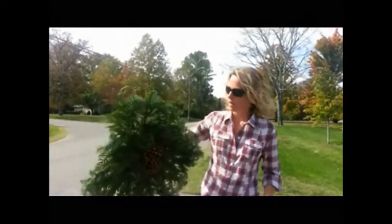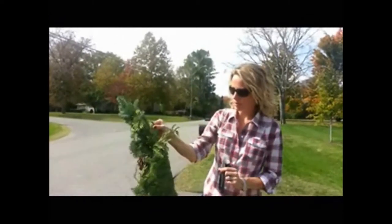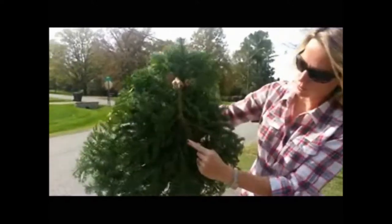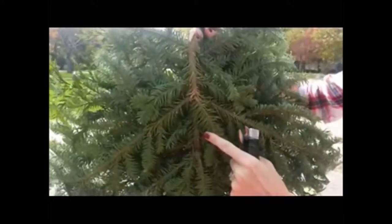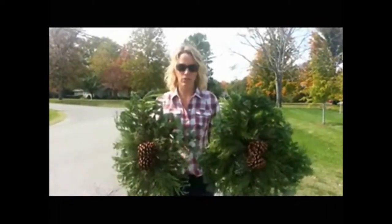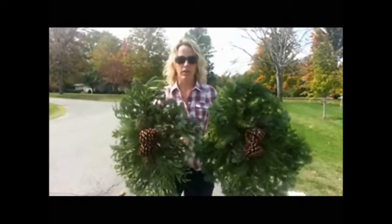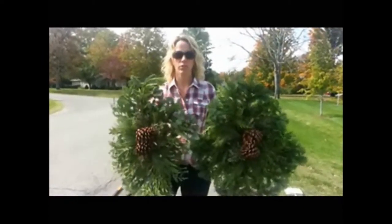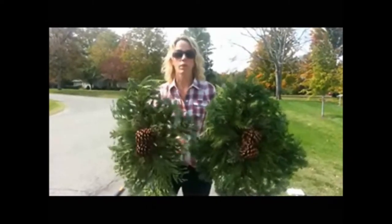This is a swag, and there is actually a top and a bottom. If you turn it around, you will see a loop of wire right here where my finger is, and that indicates up. Here I have two swags that you will need to decorate your mailbox. They are not exactly the same size, and none of them will be the same size, but try and choose two that are similar so it will look better on your mailbox.